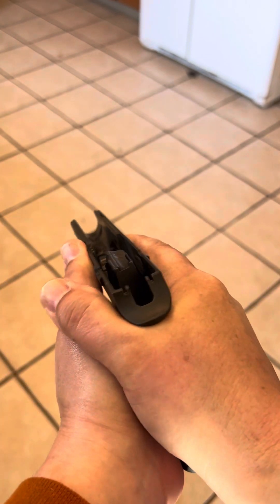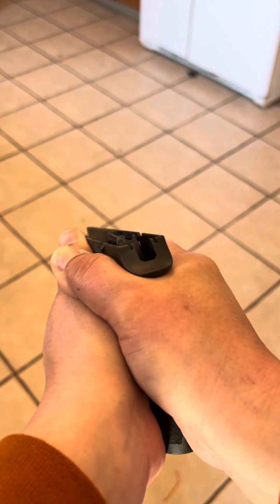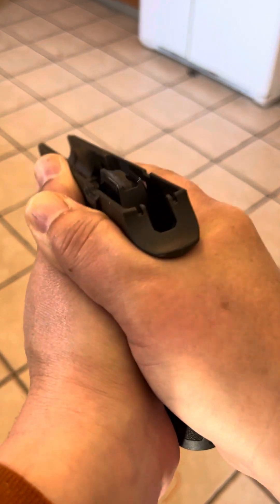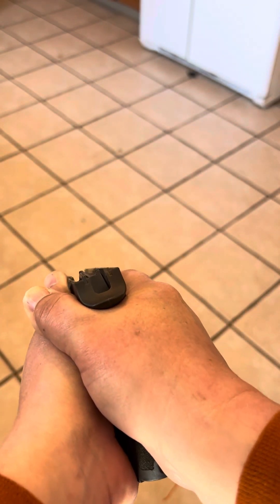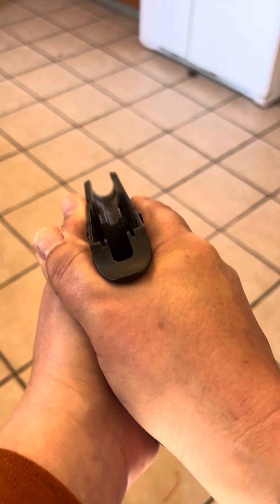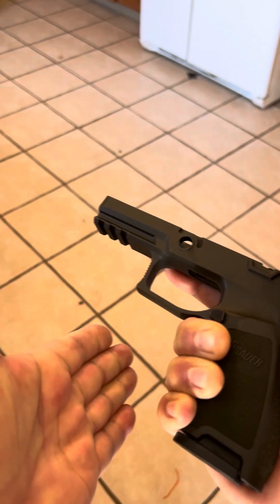You don't have to death-grip the gun, but you do have to hold it firmly in this position so you have good control and dexterity. Whatever your strong hand is — if right-handed — you should have your right eye open and your left eye closed: one eye open.